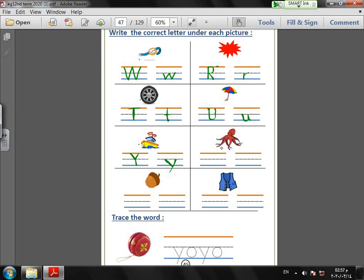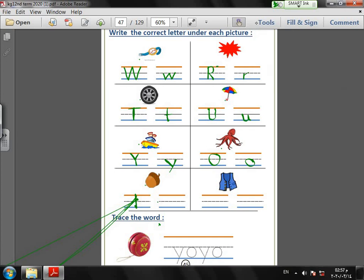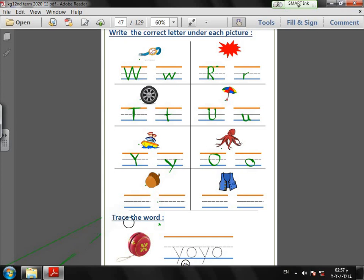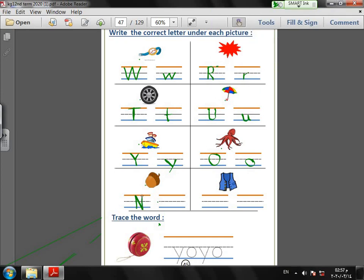What is it? Octopus! Capital O: slide straight up and slide. Small N: straight line down, up, up, and curve down. N — nut.